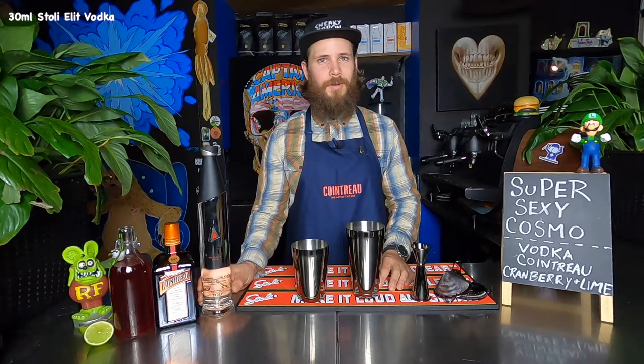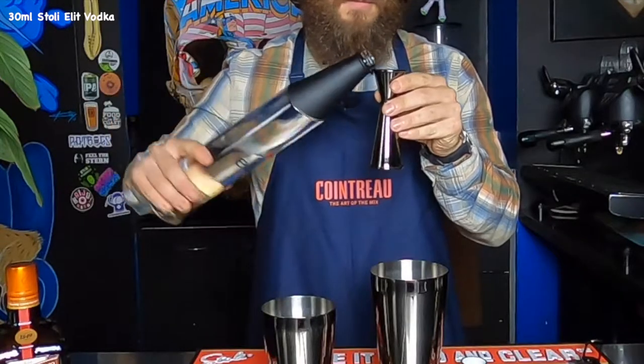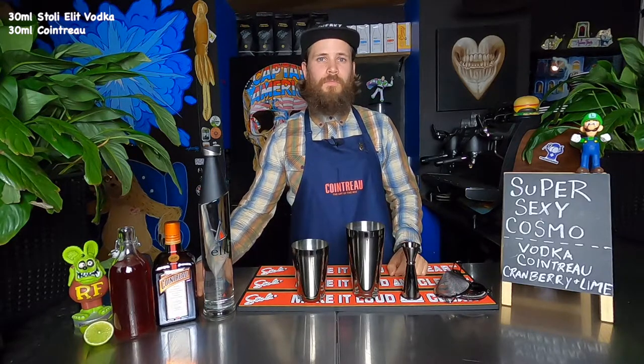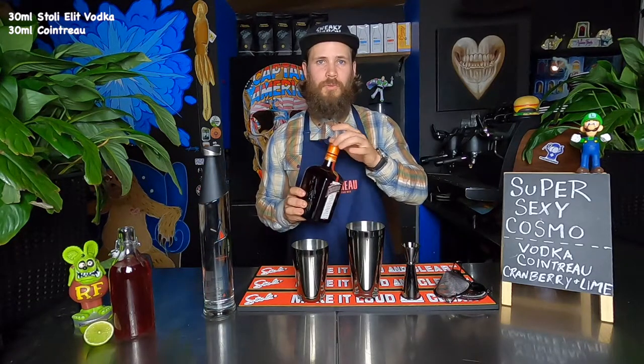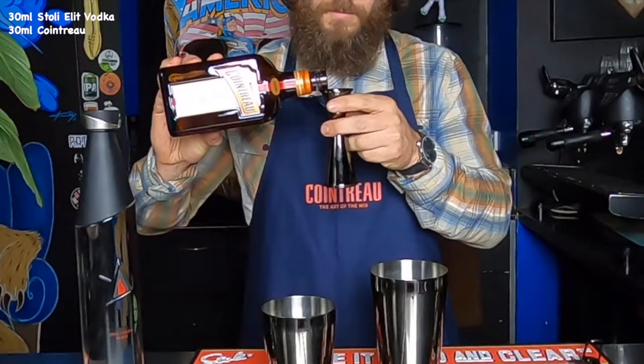We're going to add 30 mils of Stoli Elite — sexy bottle, sexy spirit. Next is 30 mils Cointreau. Sounds French, probably pretty sexy.